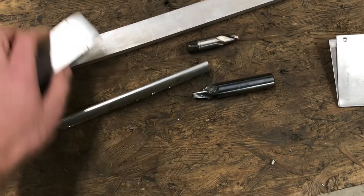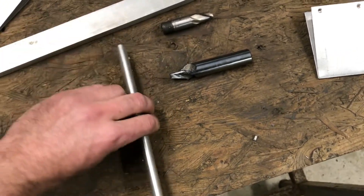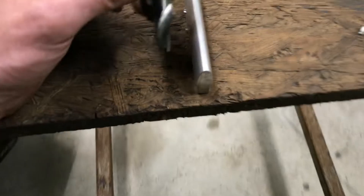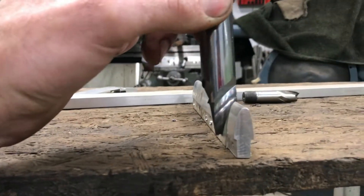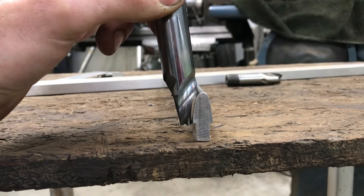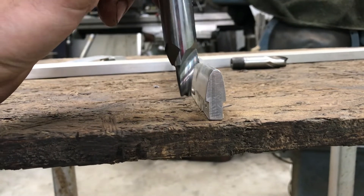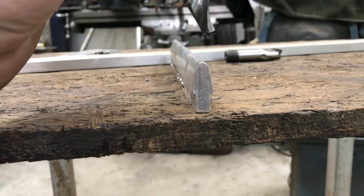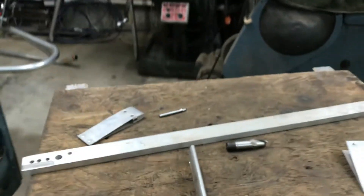Once I'd done that, the next thing was the profile, which was done using a special end mill I had made especially to this profile. I was able to cut one side at a time, about 12 inches at a time.